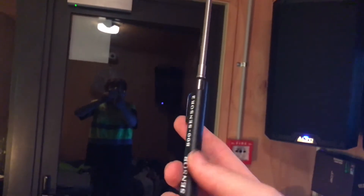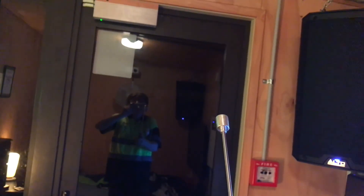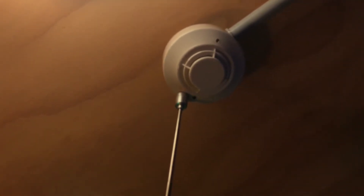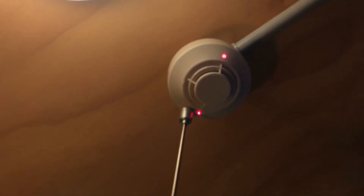Instead of using smoke this time, I'll be using my System Sensor magnetic tester because it's quite a lot more convenient and it doesn't take a lot of time for the smoke to clear. This is where the different analog addressable protocols really come into play — you'll see the CLIP takes quite a while to activate.